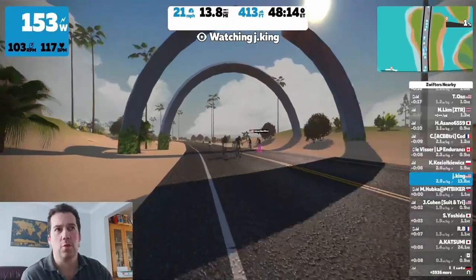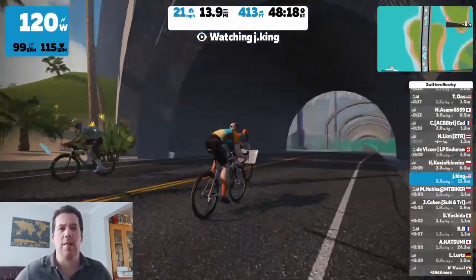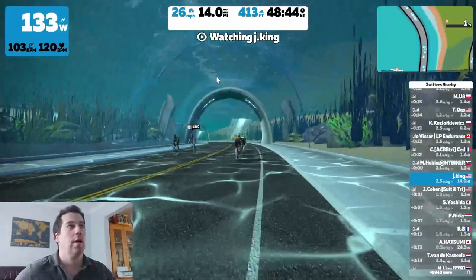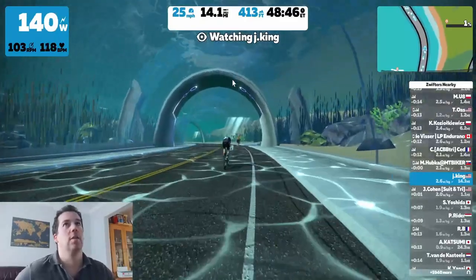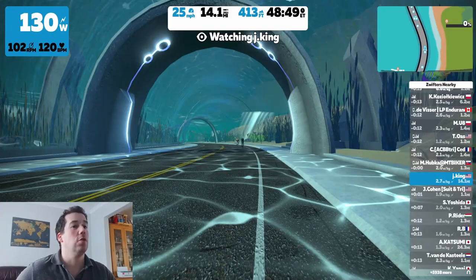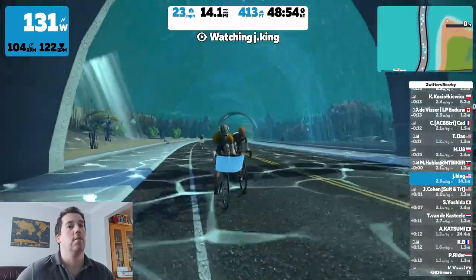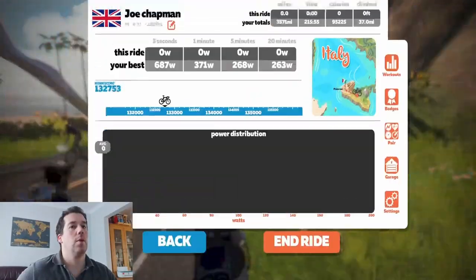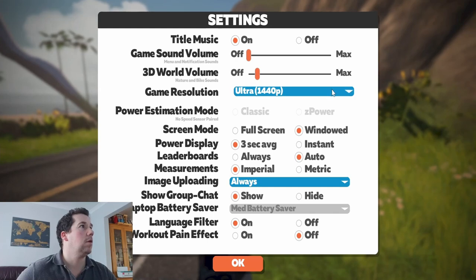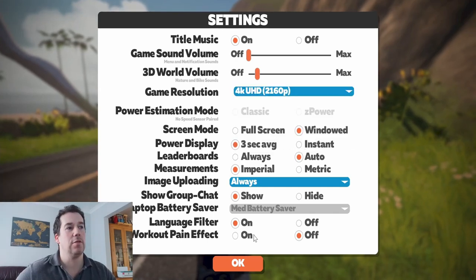There probably won't be a noticeable difference visually, but it helps when you're racing in big group rides so you don't get stuttering all the time - you just want smooth play. They are at 45 frames a second at the minute. It will run on ultra settings at around 53 frames a second, but you are going to be dropping frames down to 20 or 30 in busier situations.